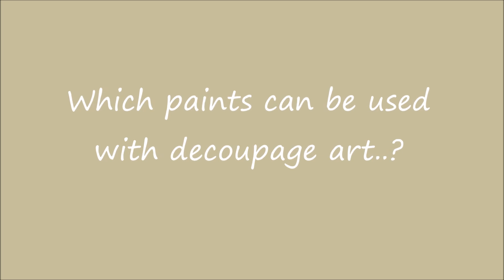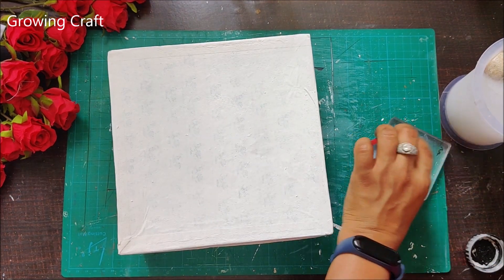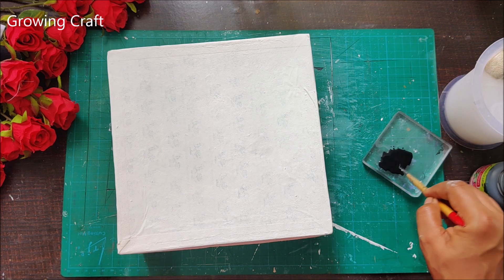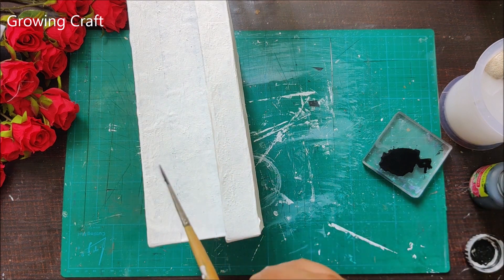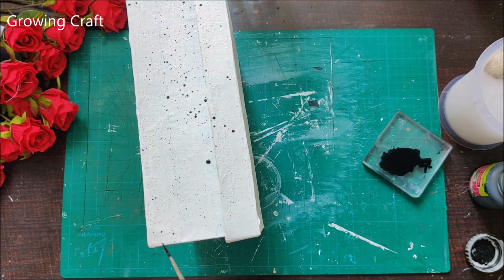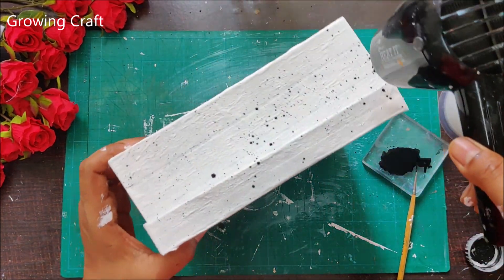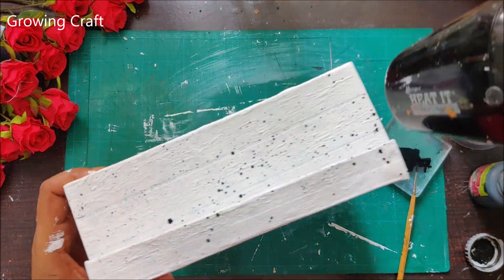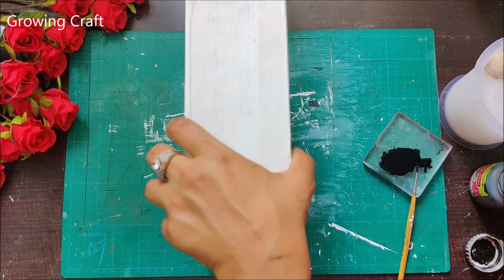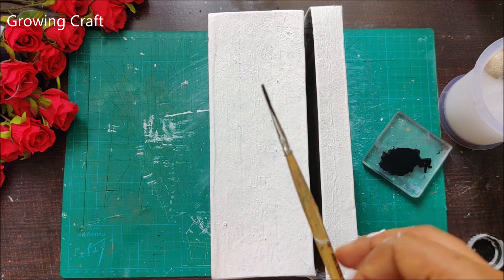Which paint can be used with decoupage art? In this video right now I'm using an acrylic paint as you can see. You have a long list: acrylic paints, metallic paints, shimmer paints, spray paints, watercolour, and more. I've used a black colour acrylic paint here and I'm splashing some dots on the sides of my box. You can use splash techniques, watercolouring — each and every form of art looks beautiful when you experiment with your supplies and colours.